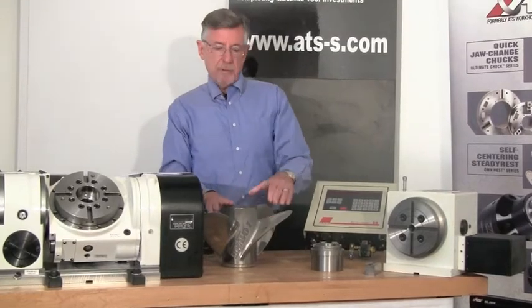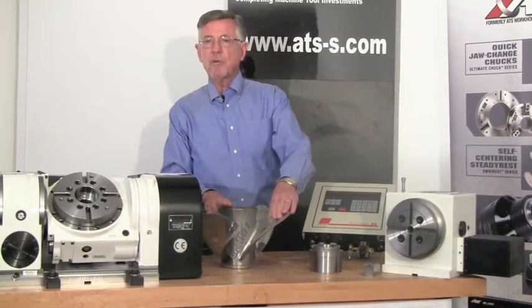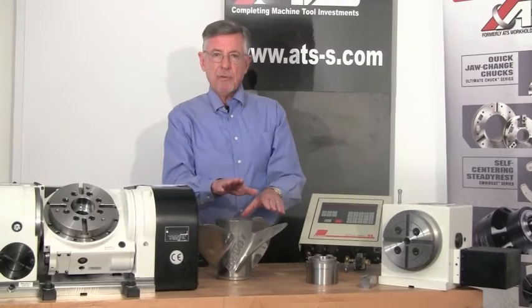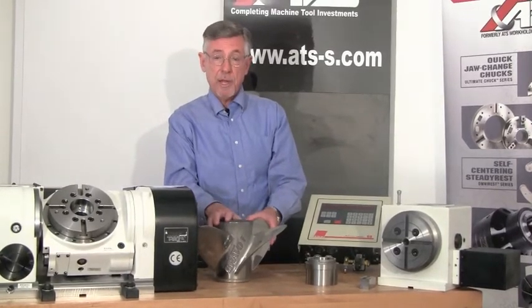Finally, we have a part — for example, this propeller. We have to do simultaneous rotary and XYZ moves; we have to generate a helical contour, a helical cut. Anytime you have to do simultaneous rotary and XYZ moves, those fall into a separate category.